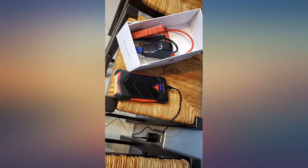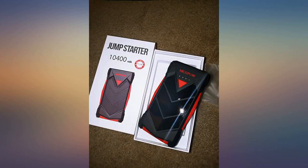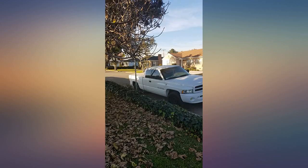Immediately struck by the looks of this unit. Hopeful that the quality matched to back up such a cool gadget, and boy it sure does. The functionality of this power bank is like most of them out there, so I won't waste any unnecessary time repeating what has already been said.